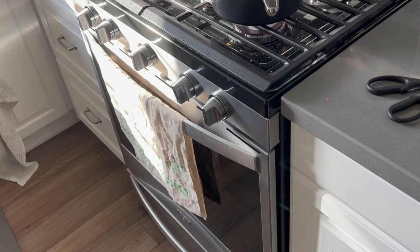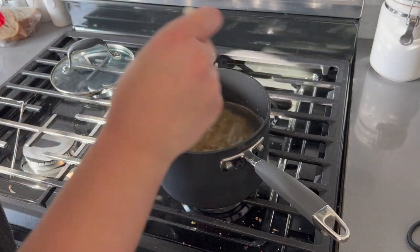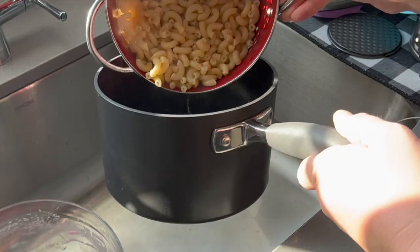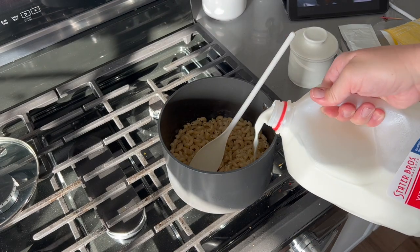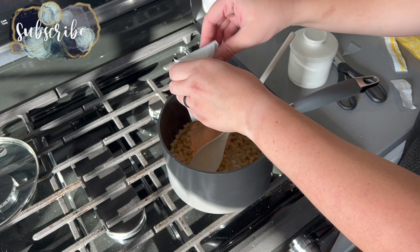I'm just finishing off this mac and cheese — it's actually a pack that my sister-in-law gave me that her mother gave her. It's not exactly the same as Kraft mac and cheese; I think I prefer Kraft just because that's what I grew up on, but it was very similar and very delicious. All the kids loved it, and I can't lie, I did too.